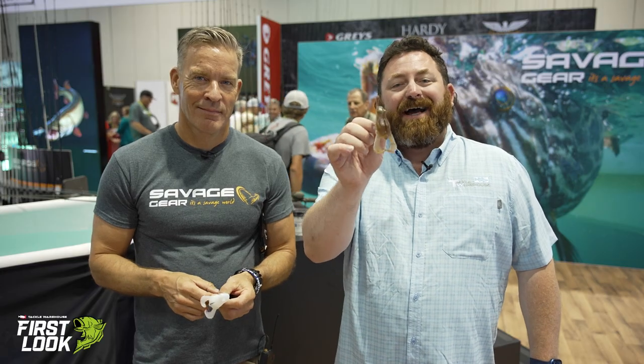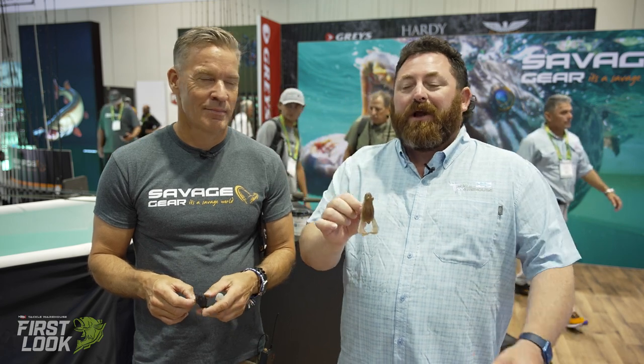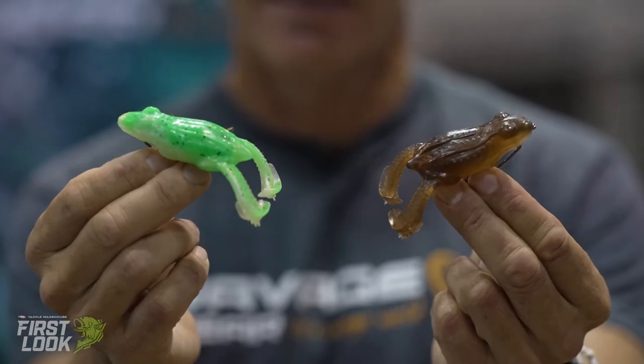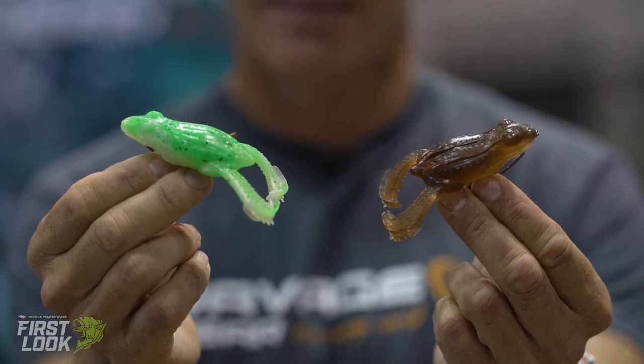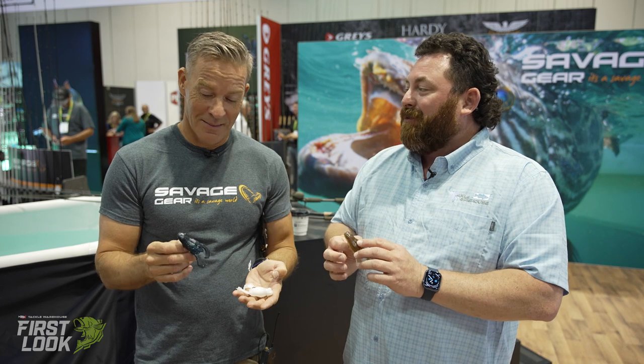What's up, guys? Another first look here at iCast 2023, this time in the Savage Gear booth with our boy Maz. This is the first time I've been with you in a long time — I'm really starting to see some new stuff from you. And up first is the bait I'm really pumped on: the Tough Toad. Walk us through the bait.